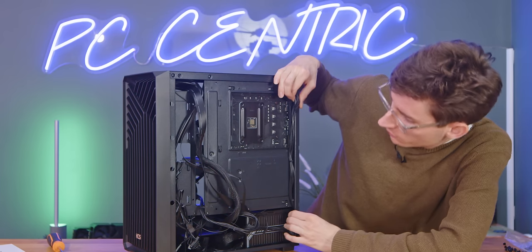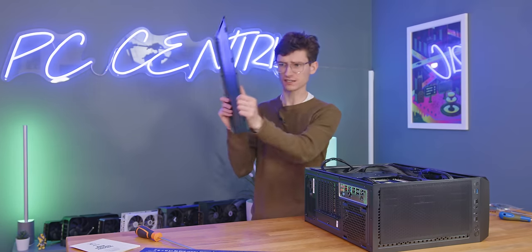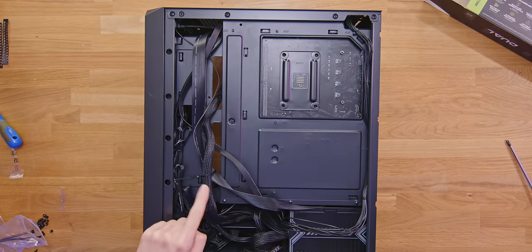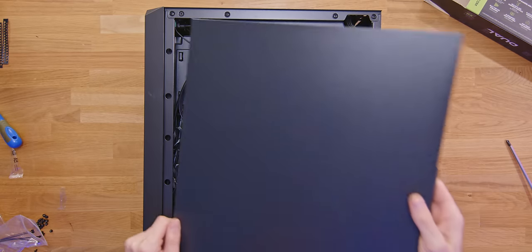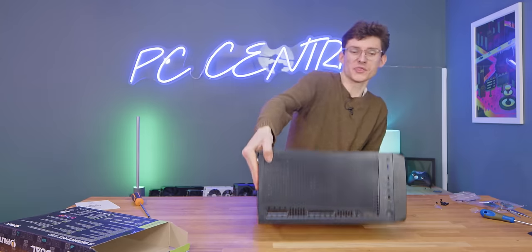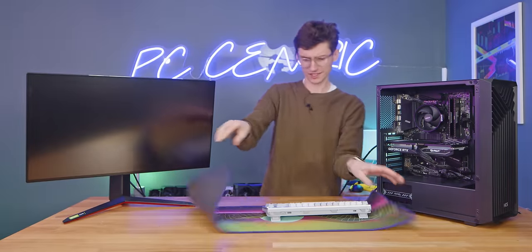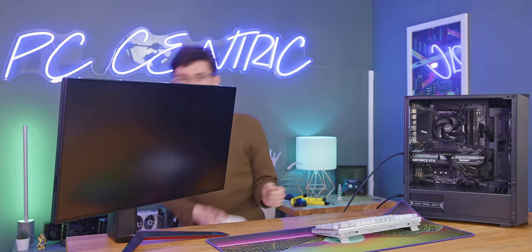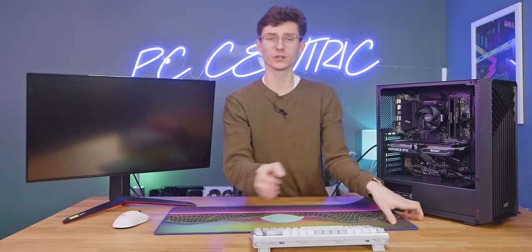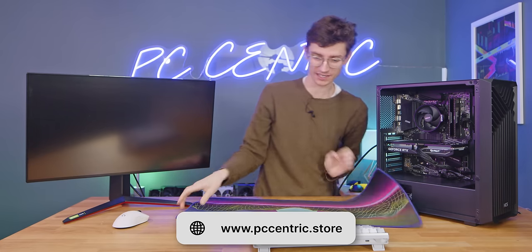We'll do a little bit of cable management, tucking cables into various nooks and crannies. You can use cable ties that come in the bag. The acid test is the side panel test — as long as it goes on, I'll be happy. Screw that in, and that is our completed gaming PC. We've grabbed ourselves a monitor, keyboard, and mouse, plus the one and only PC-Centric mouse mat — check it out with the link down below. When they are gone, they are gone.